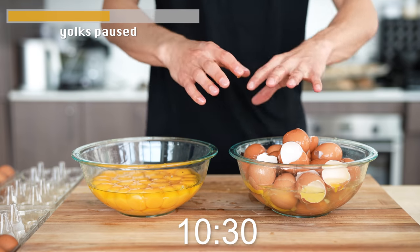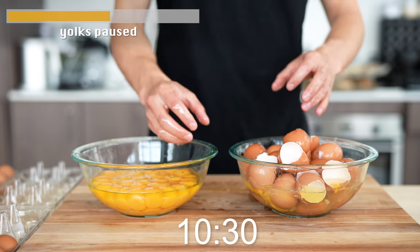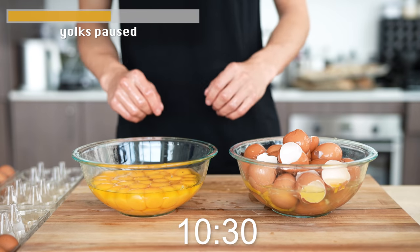This is a really quick way to separate, then string it all out at the end and make an omelet. Good little tip. Let's keep rolling.